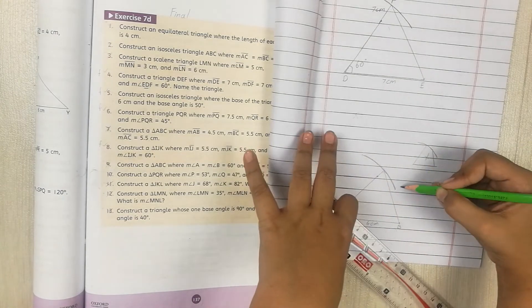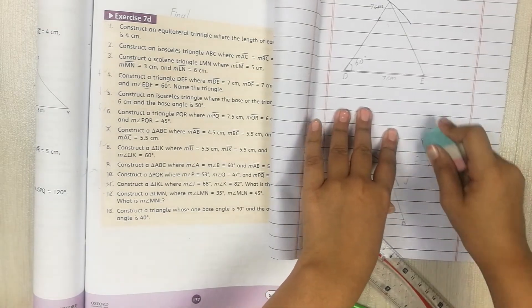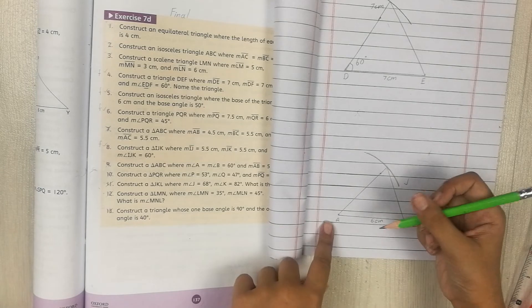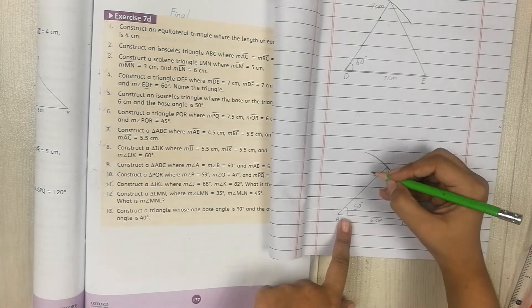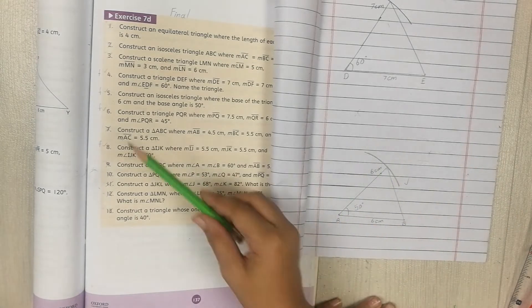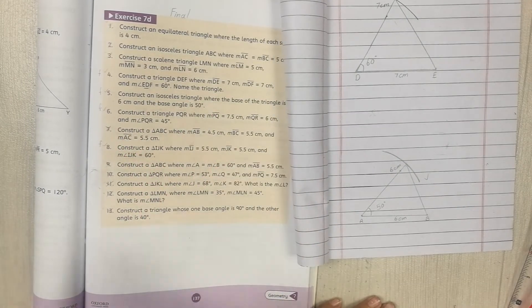Erase any stray marks for a cleaner look. Label the angle as 50 degrees and the base as 6cm. Parts 4 and 5 are now done.